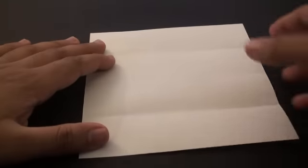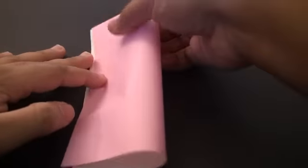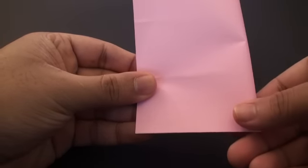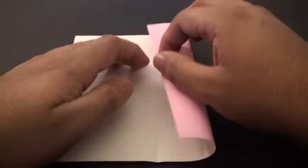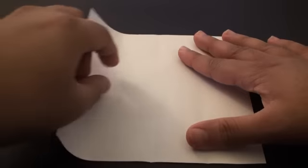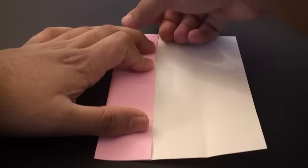Now we're going to turn it sideways and do the same thing. Fold this so that this edge aligns with this edge and it folds in half. Pinch it in on the top and pinch it on the bottom. Now fold it so that this side edge meets the center and pinch it in. Do the same thing on this side — pinch it in on the top and on the bottom. Then unfold it.